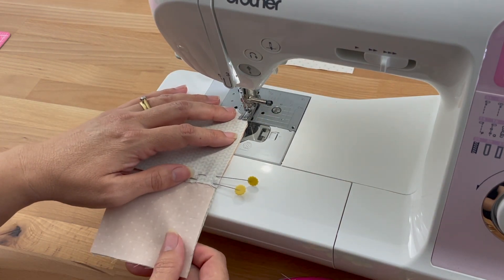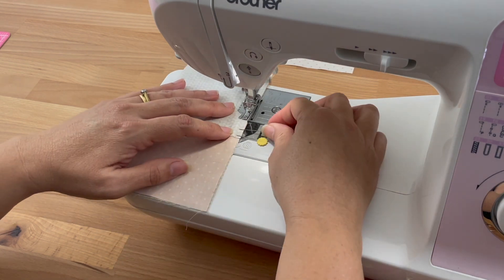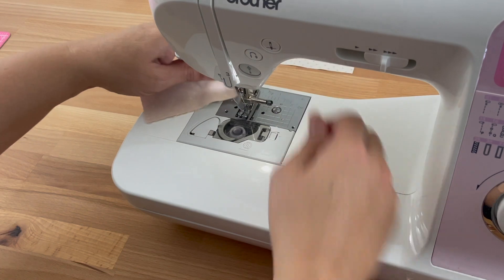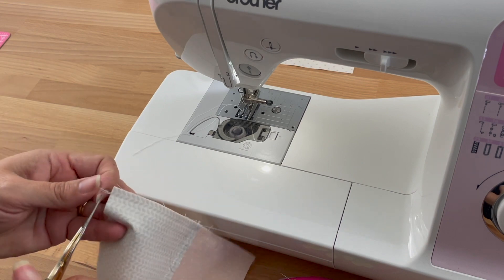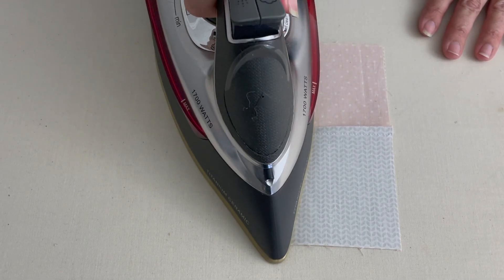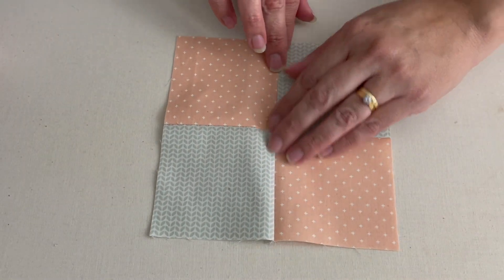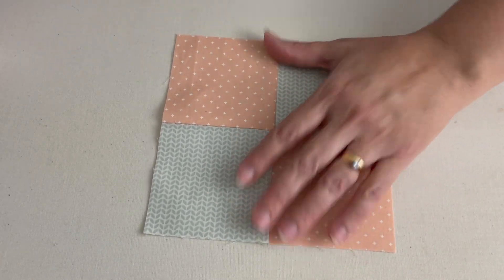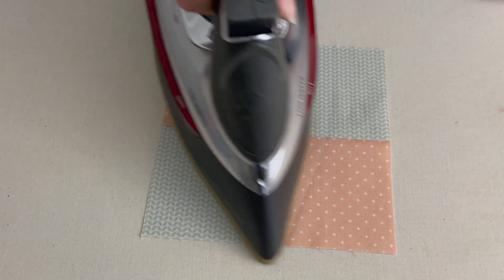No backstitching — just starting and going right to the very end, coming off the edge. I'll trim that thread and the other edge as well, then give that a quick press. Setting those seams, opening it up — it doesn't matter which way we're going to press the seams. Giving it a finger press so it's sitting nicely with no creases. Once happy and all those little creases are out, let's press that and give it a once over.